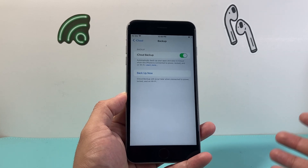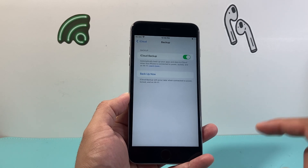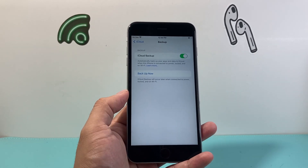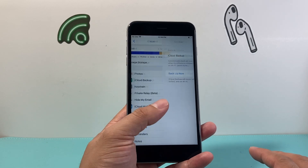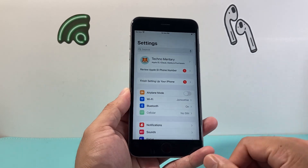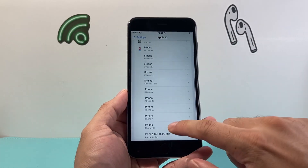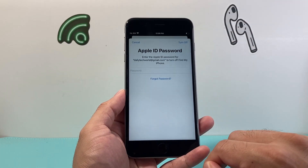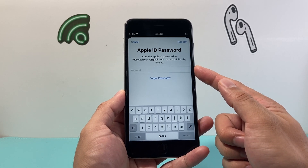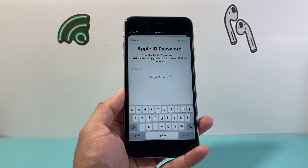This way, if you ever want to get your data back, you can restore it on another iPhone. If you haven't done it yet, I recommend first restoring it to another device before you even do this factory reset, because once you do this, it will delete everything on your phone. So once you're ready, simply go to your settings, Apple ID, and scroll down a little bit further — you're going to sign out of your Apple account on this device. Go ahead and enter your Apple ID password so you can turn it off and unlink your Find My account.